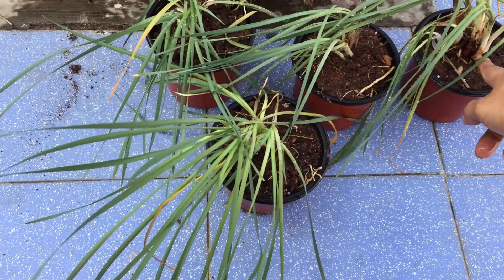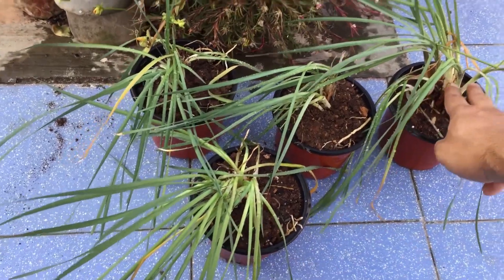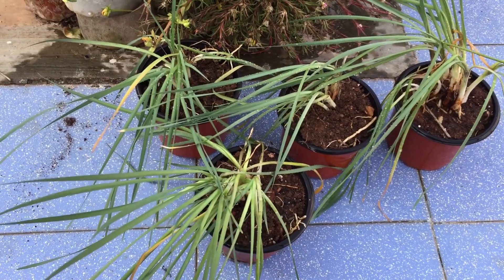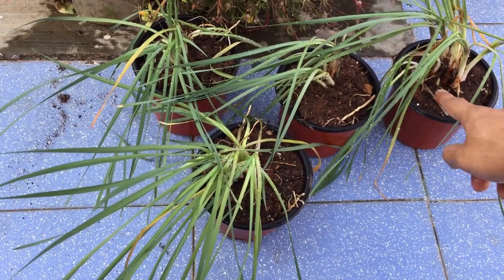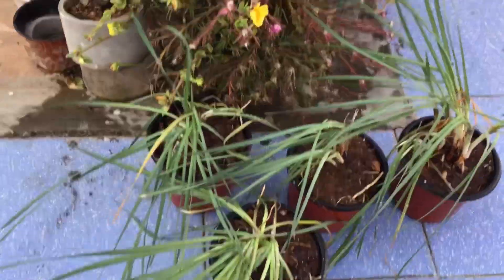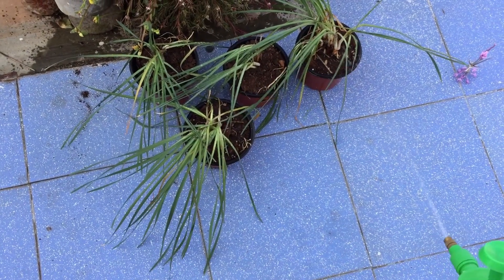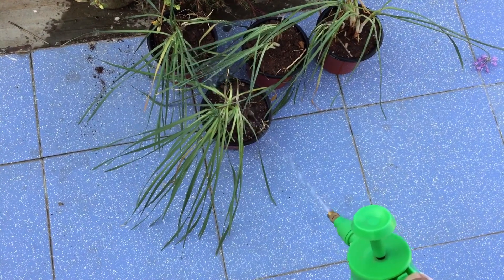This is how we can repot our society garlic. You need to get those bulbs along with the roots, and then it is going to work out really well. Do not cut them in the center — it is not going to propagate. If you have this plant and you're planning to propagate it, go with this method. When I had got the plant, I had got it with bulb and roots, and that's why it was able to grow into so many more shoots. I hope this video was helpful — please hit the like button and if you're new to my channel, please consider subscribing. Until then, take care, stay safe, and keep propagating.